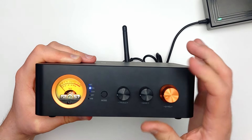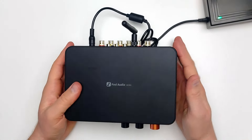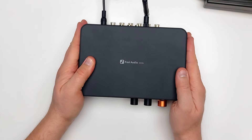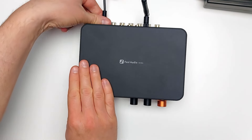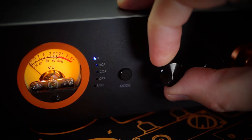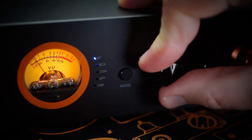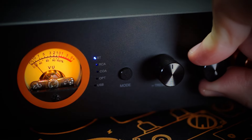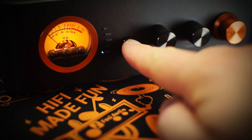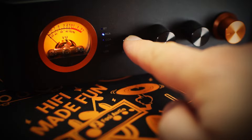Treble and bass tone controls do a fair job, but from what I could hear switching between the MC351 and the BT20A Pro, the MC351 doesn't have quite as much total sway as the tone controls on the BT20A Pro. I don't personally consider this a deal breaker, as there is still more than enough tone control for most speakers. Mode switching feels a little slow, but it's fairly typical for a non-analog switching method. I remain spoiled by the speed and immediacy of analog controls.